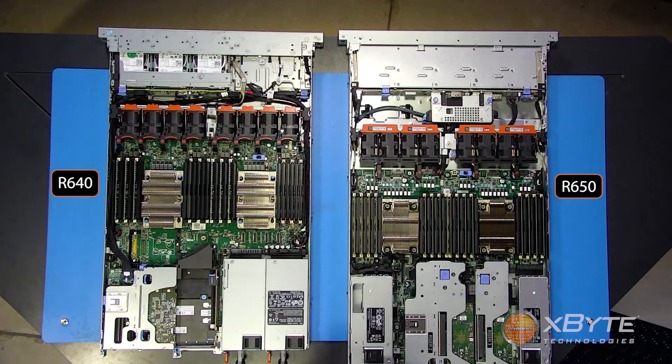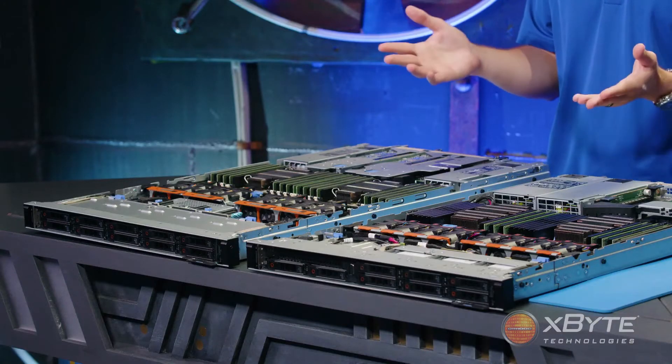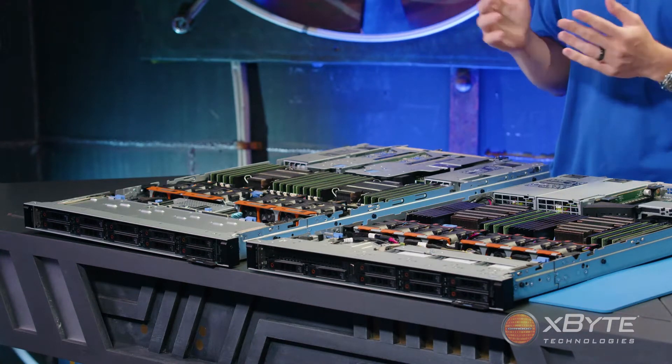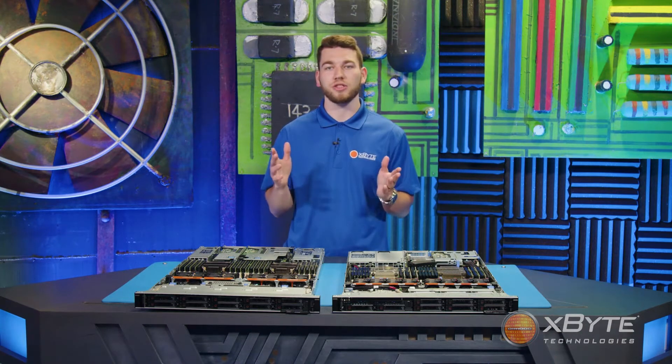Let's begin with the chassis. You'll notice that the R640 is slightly shorter than the R650; however, they both hold the same 1U form factor. Starting with the hard drives, both servers have configurations capable of holding up to ten 2.5-inch drives. Both also have chassis options that allow up to four 3.5-inch drives.